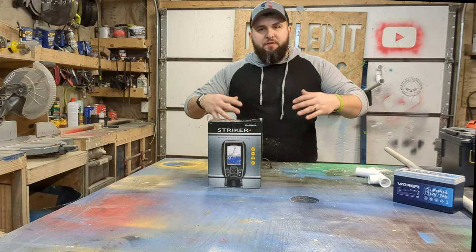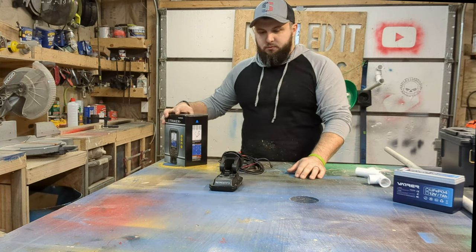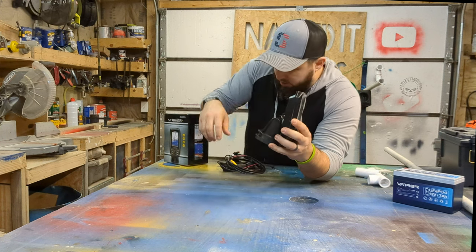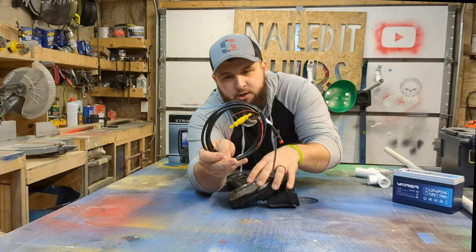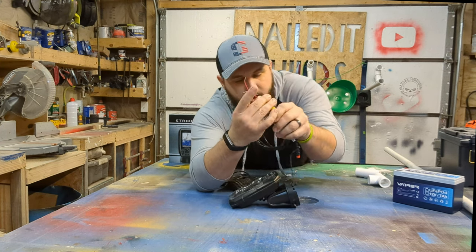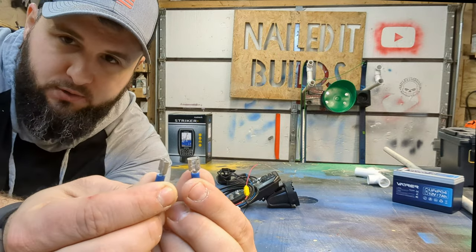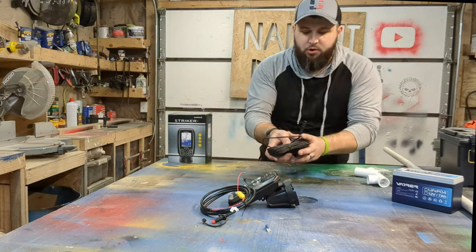Before we start getting into it, let's figure out what we're going to need to make this thing work. Obviously you got your box, you open it, and you get all of this fun stuff. You get the mount for the unit itself that just clips in the back. This is your power wire — all you're going to need is the red with the fuse on it, and then your black. Those are what you're going to hook to your battery. You're going to need two female electrical connectors — we're going to crimp those onto those two wires.